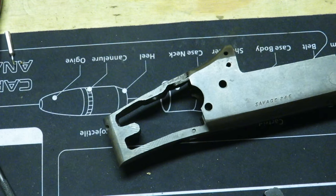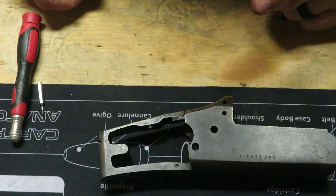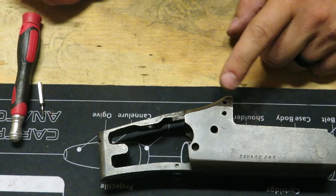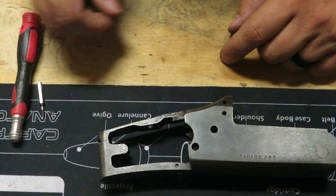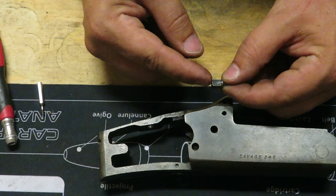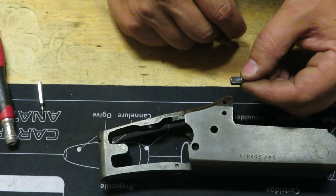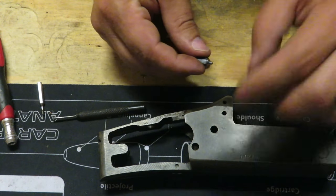That, my friends, is a complete disassembly of the 24E. Now let's put this bad boy back together. We're going to start with the reassembly process in almost the exact reverse. Going to put the firing pins in first — starting with the 410 on the bottom. When you put these in, remember that the flat end needs to be facing towards the retention screws.